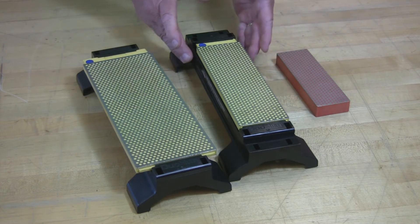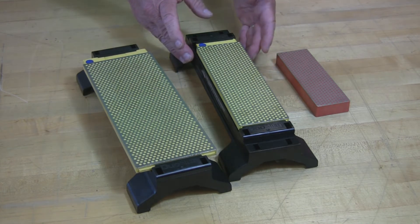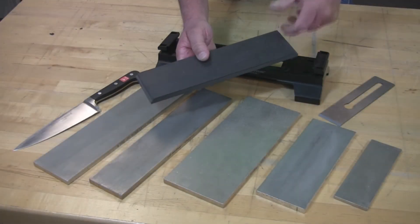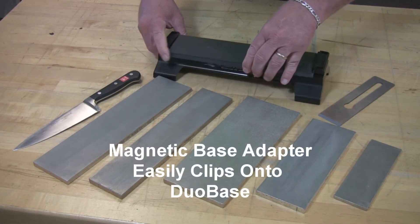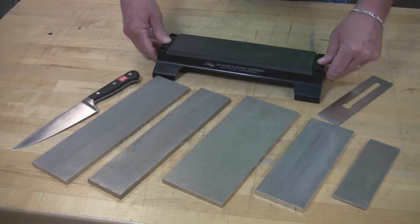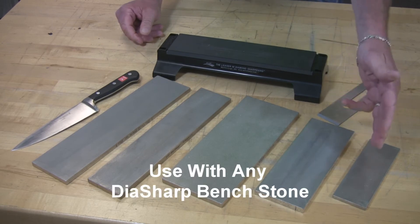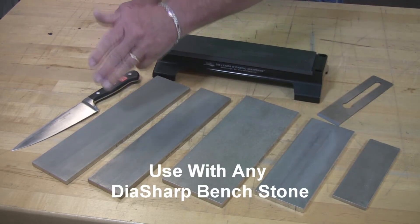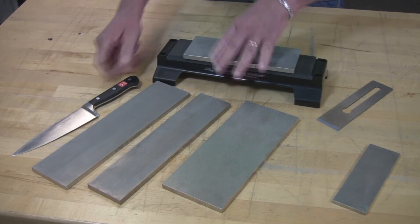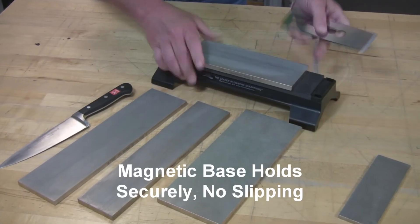Now we'll show you what else we've added to the Duo base to increase its value and functionality. This is what we've designed for our Duo base — it's a magnetic base insert that clips securely into position, the same as the Duo Sharp product does. It's perfect for any of our Die Sharp bench stones: 6, 8, 10, 11 and a half, or 12 inch. Simply take your Die Sharp, place it on the magnetic base, and you're ready to sharpen.